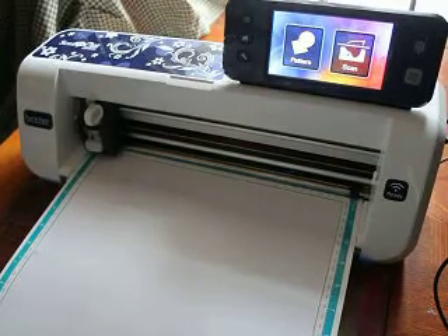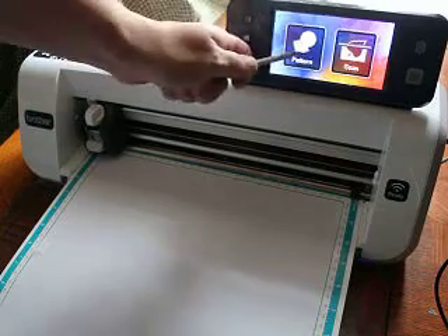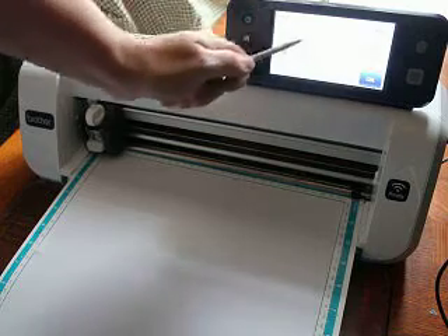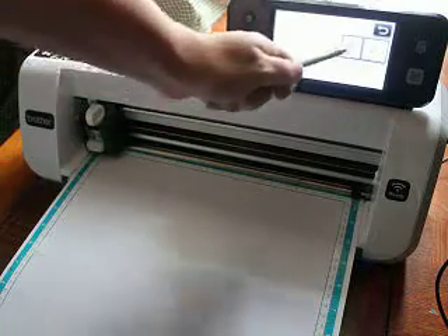Okay guys, here we are. This is part two of the cut and draw file. Let's come in here and pull it off. So here we go — click OK. Alright, so I have my pen in, so let's click draw.